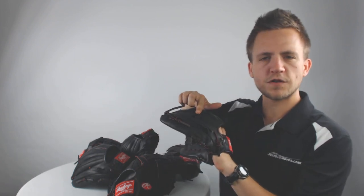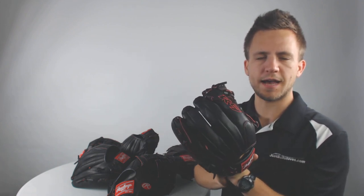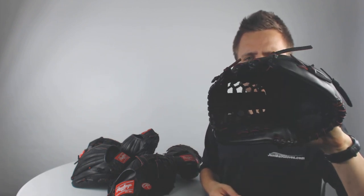What's nice about these gloves is that the finger stalls are going to be lined with cushioning, creating a very comfortable feel for your player out on the diamond. With the R9 gloves, they come rather broken in, requiring only about a 20% player break-in, so for the most part you can squeeze it upon arrival.